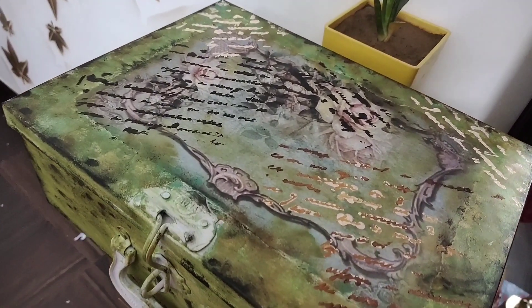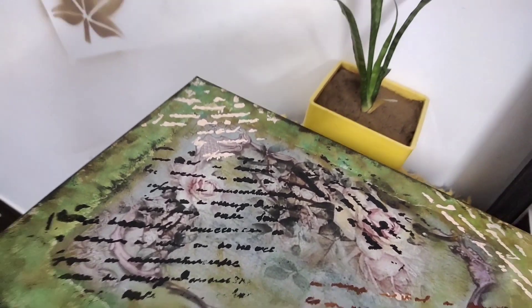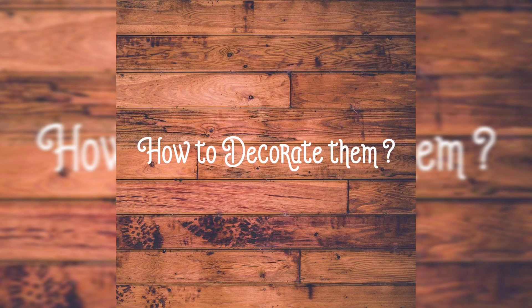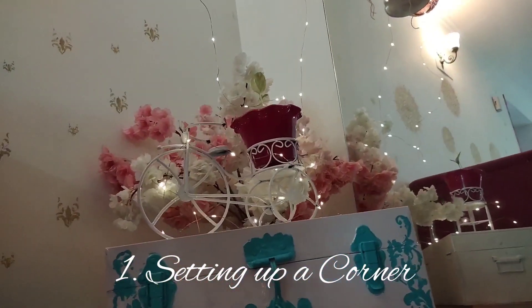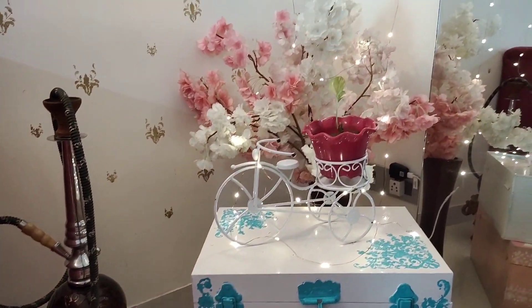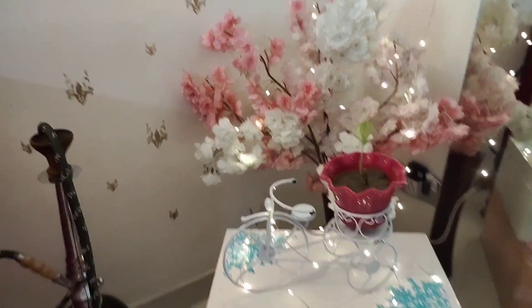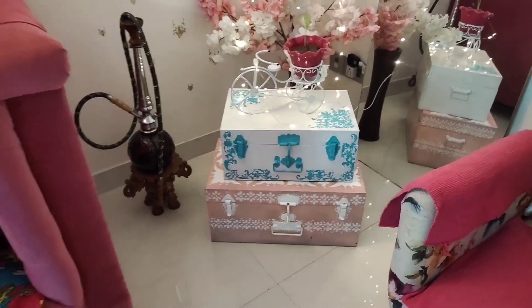Now let's see how we can actually use these trunks at home to decorate. The first setting is setting up a corner. I did this and it really turned out well — I just stacked them on each other with a few fairy lights and one or two different decorative items, and it's looking really nice.